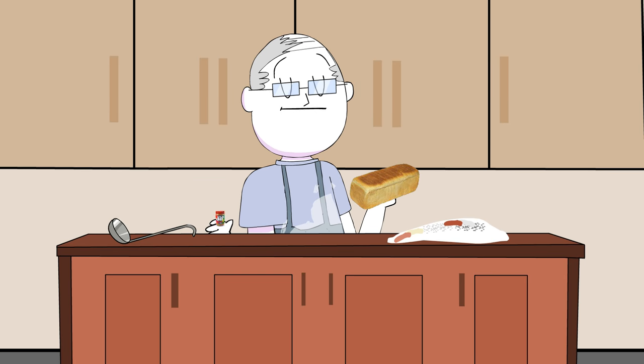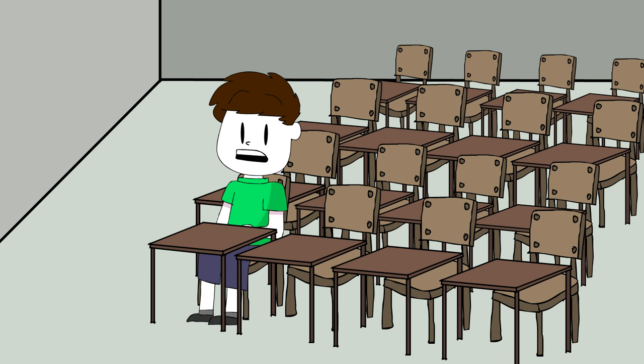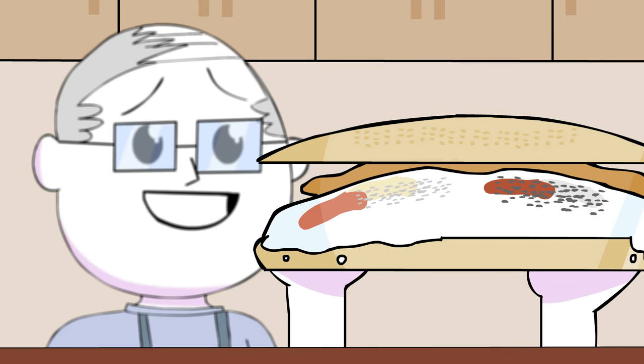Then just get some bread and some peanut butter and put it all together. I am so confused. Man, look at it. Isn't it a beauty?